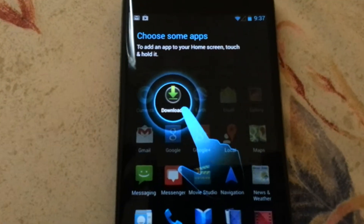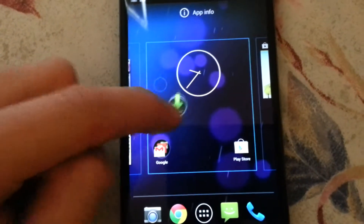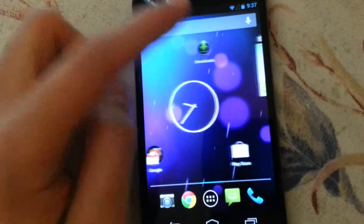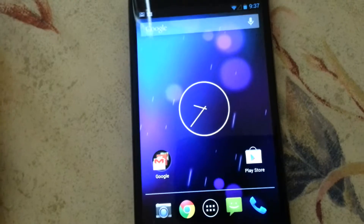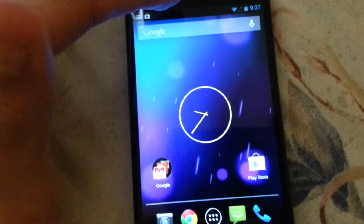There's all your apps. Choose some apps to add — to add an app to your home screen, touch and hold it and then you can just put it wherever you want. But I don't want to put it anywhere — oh, 'remove' — okay, wow, that was so easy.